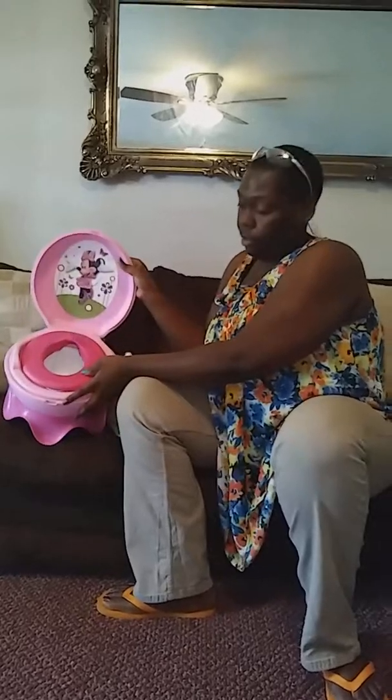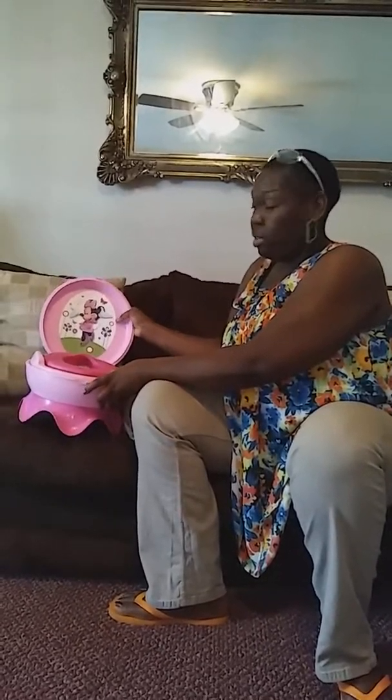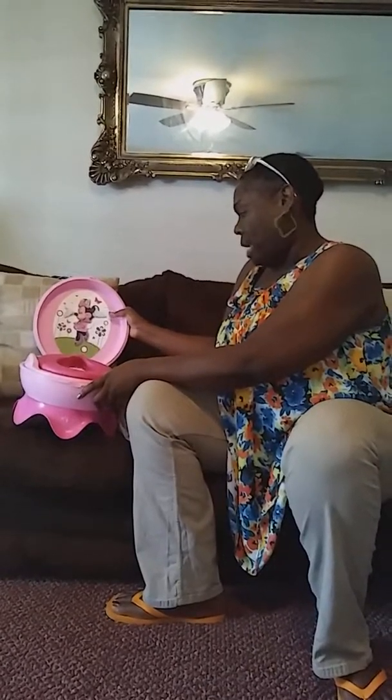Hello, this is your girl Pam from Pam's Hair Expo. What I'm doing today is sharing a helpful potty training tip. My niece is potty training her little girl right now, so this is her pot right here. You see how cute it is? Minnie Mouse — yeah, we got Minnie Mouse over here today.